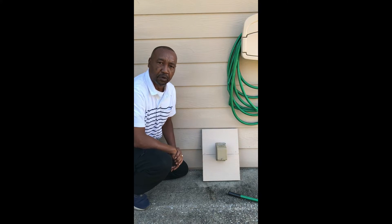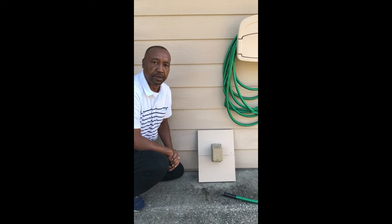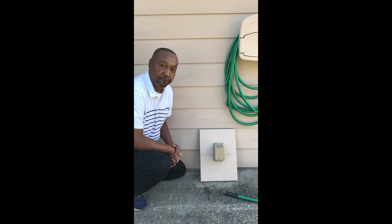My name is Clifford Ware. I'm a local product developer here in Columbus, Georgia, and I'd like to take this opportunity this morning to introduce you to a new product I designed for home improvement. It is the Hawk Outdoor Faucet Cover.